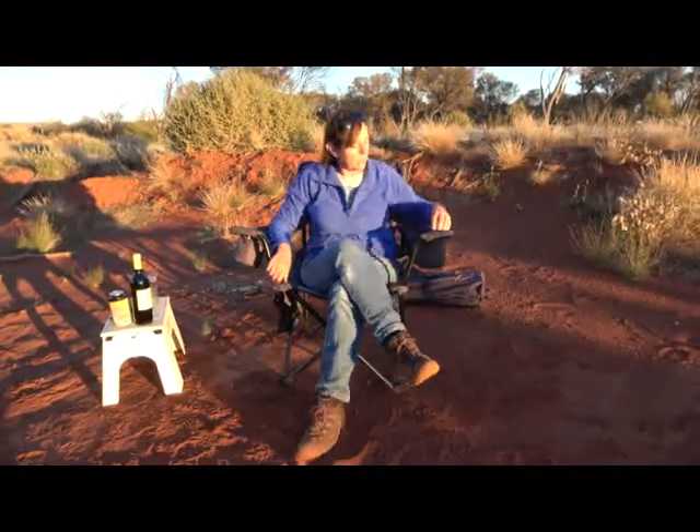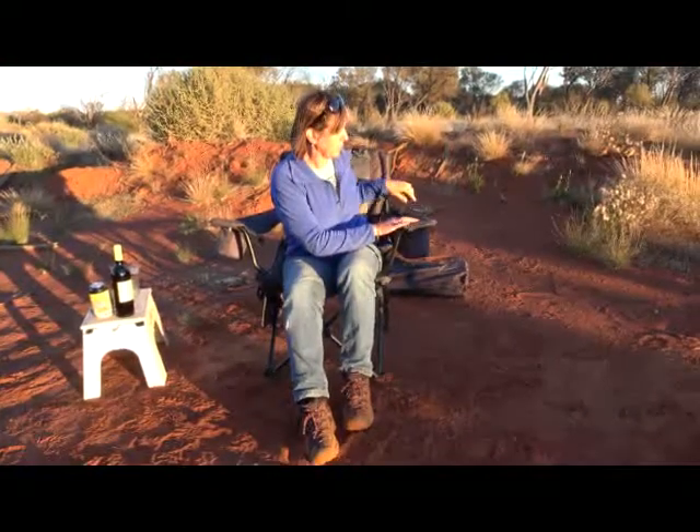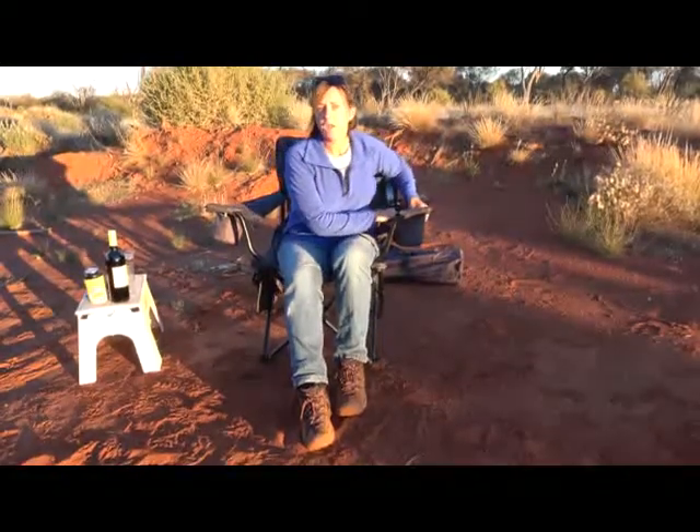On this side of the chair, we have a zipped area — a long zip area on the arm — with additional coverage from some Velcro, and it's double insulated.